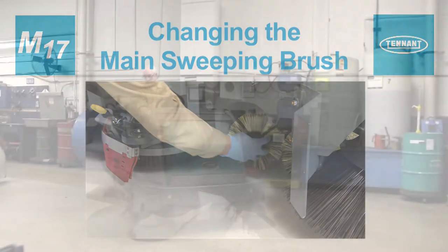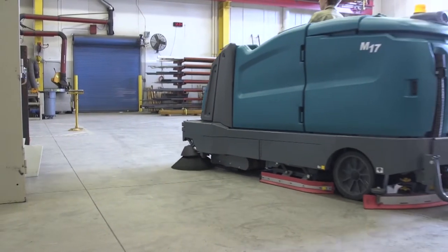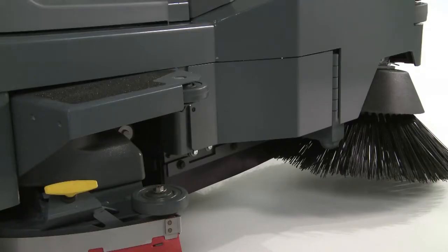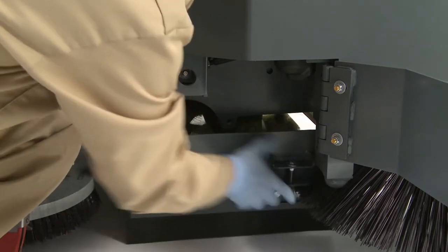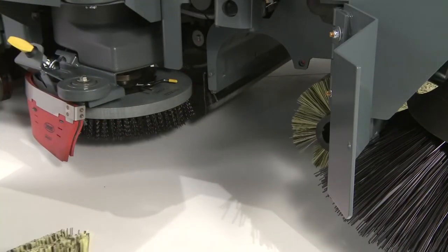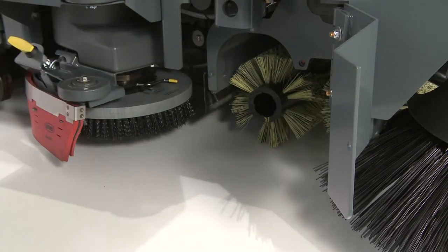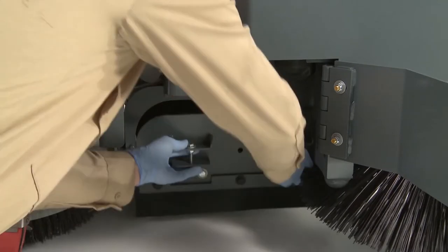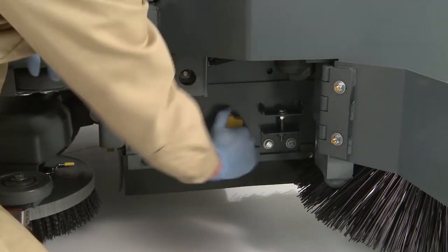Rotating or changing the main sweeping brushes. Rotate the brush end for end after every 50 hours of operation for maximum brush life and best sweeping performance. Replace the brushes when they no longer clean effectively. To rotate or replace the brushes, raise the sweeping main brushes and turn off the machine. Open the main sweeping brush compartment access door. Remove the knob and remove the main sweeping brushes idler plate. Pull the brushes from the compartment, then replace or rotate the main brushes end for end. Slide the brushes back into the compartment and all the way onto the drive hubs. Reinstall the idler plate and close the access door.